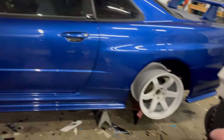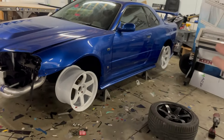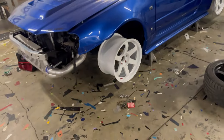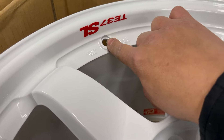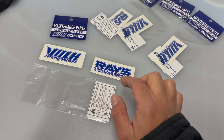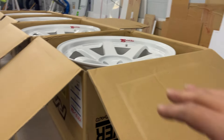TE37 SLS 18 by 10 and a half, plus 15 offset, squared setup all around — the perfect R34 GTR look. I know this isn't a GTR but it has GTR panels to be equivalent to one. I'm going to run the blue bolt-raised decals on the wheels. The valve stem marks the bottom center, so the decals go on those two spokes. After that we'll get the tires mounted, then ceramic coat the wheels.